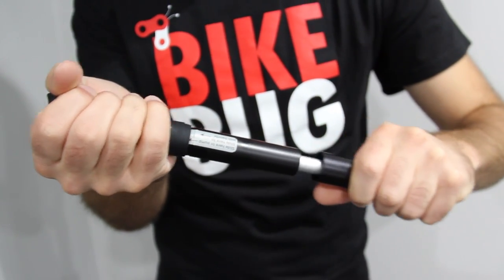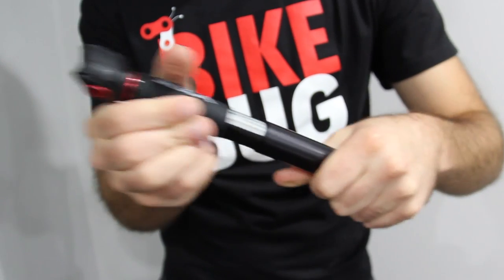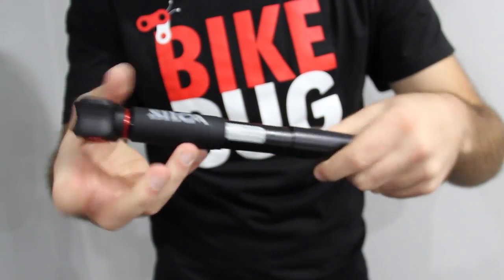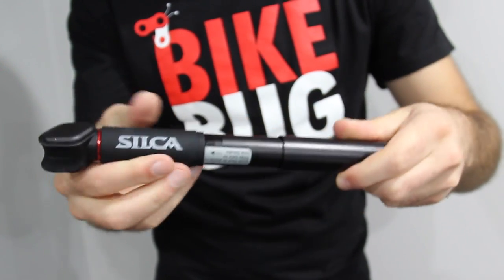The lock function is easy to use. Simply pull the handle to unlock and then slightly slide down the silicone sleeve to use while pumping. And when you're done, slide the silicone back into place and then push the handle to lock it in.